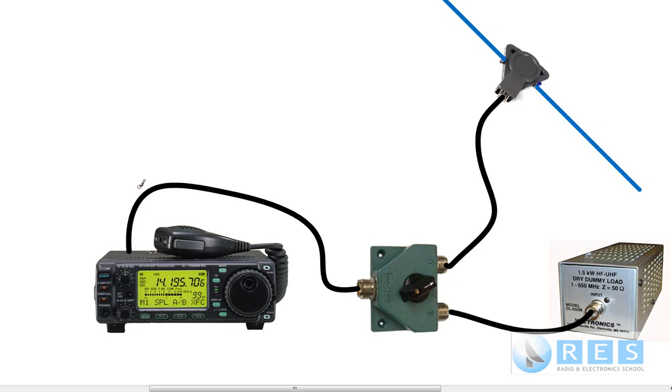If you're transmitting into a dummy load, there is no need to identify your station because you're not radiating any power — or only a tiny amount. An amateur living down the street could probably hear you, but when transmitting into a dummy load there's no need to identify and you can test as long as you like. If you're doing tests into an antenna, you need to identify your station. The protocols prior to transmission are covered in the practical component of this course, but if you're transmitting on air, you need to identify.